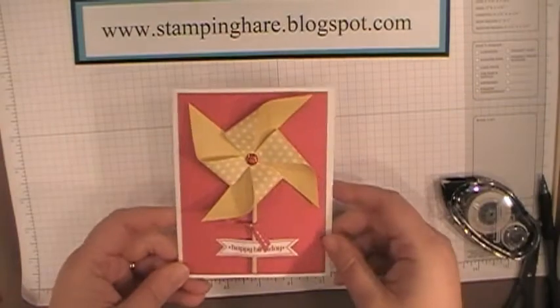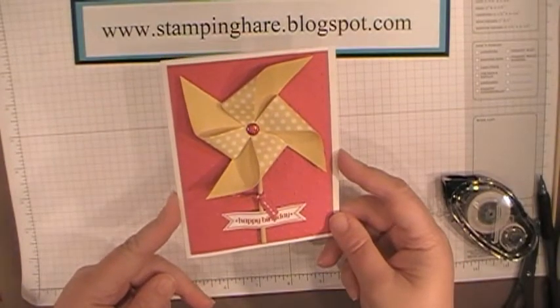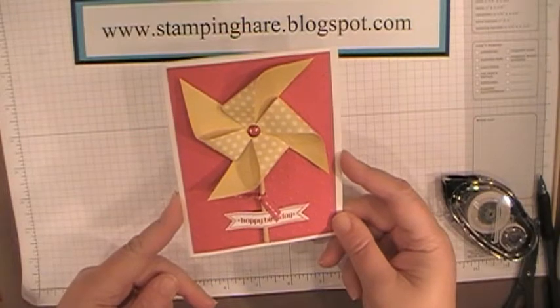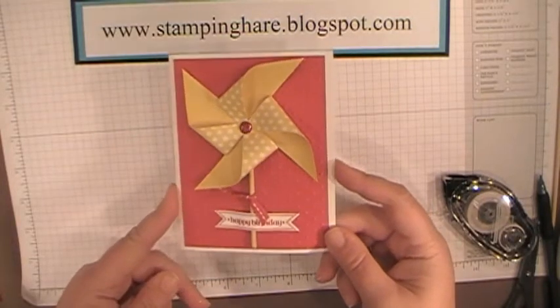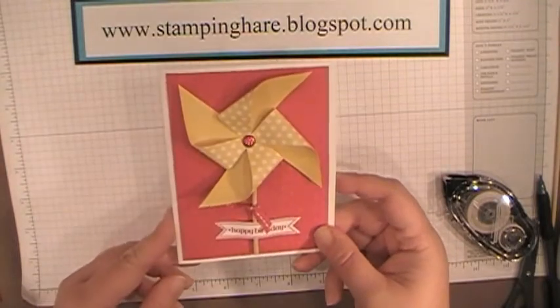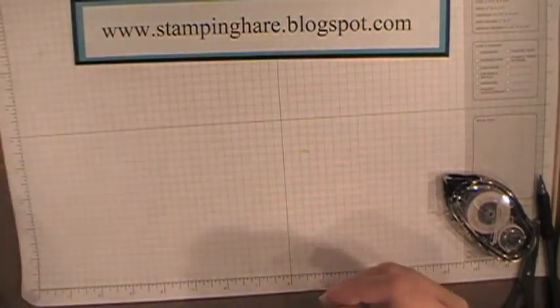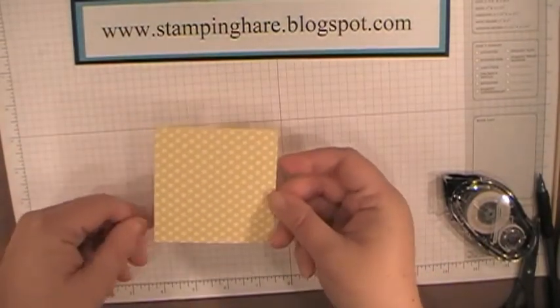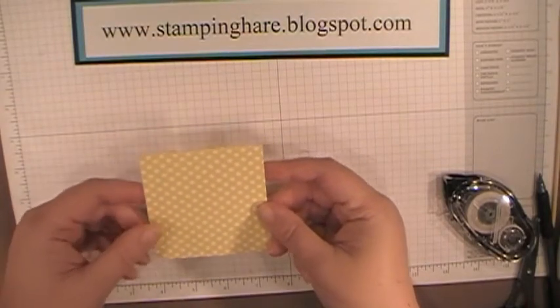Today we are going to make this card, the pinwheel card. I saw this on Pinterest — it was on JK Cards WordPress blog and I just loved it and had to make it. I've changed the colors from what Justin used. A piece of DSP cut at 3¼ x 3¼, and I'm going to use this Polka Dot Parade DSP.